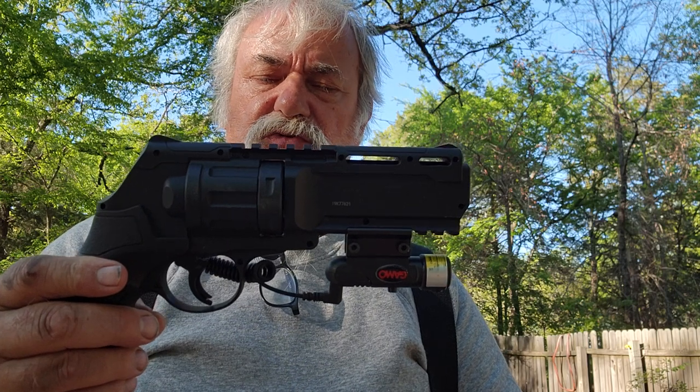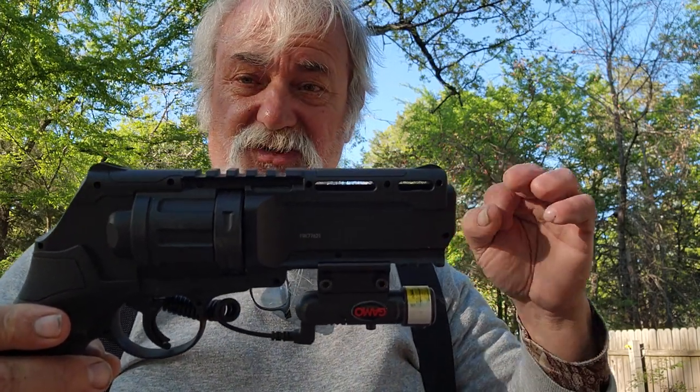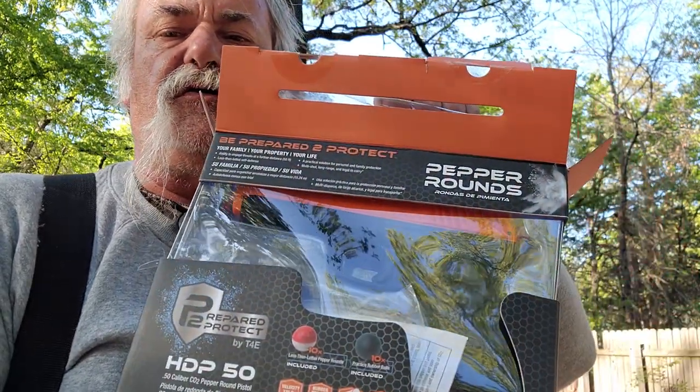Several years ago I got a hold of this — I believe this is the T4E by Umarex, which was designed to shoot out these .50 caliber rubber pellets, hard pellets, balls, or pepper balls. Some people said you'd use it as a paintball gun, but today I want to get into something a little different: the HDP50 from Umarex.